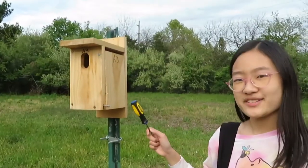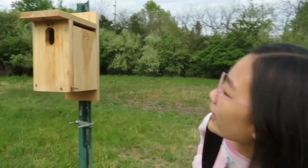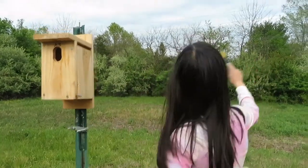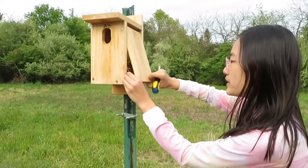This is box number A3. Earlier I saw a bluebird — it was an adult and it flew out over there, so I'm going to mark that as the adult has been seen in the vicinity of this box. Now I'm going to screw it open.